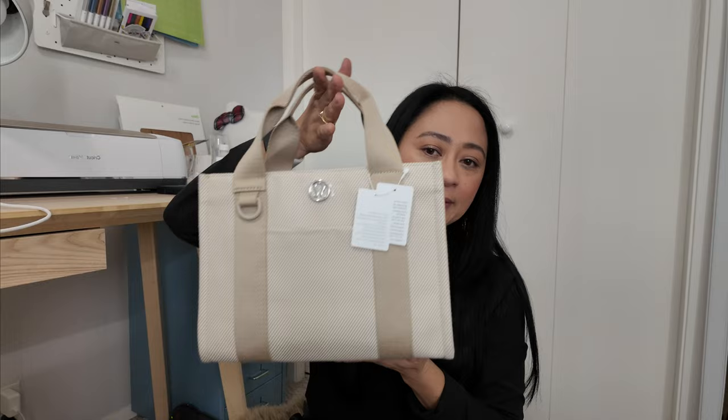Good morning, good afternoon, good evening — whenever and wherever you guys are watching. I hope you're all doing well. On today's video, I want to talk about my new tote bag from Lululemon.